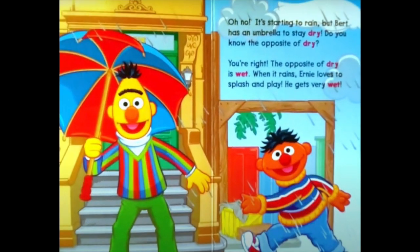Oh no, it's starting to rain! But Bert has an umbrella to stay dry. Do you know the opposite of dry? The opposite of dry is wet. When it rains, Ernie loves to splash and play — he gets very wet. Dry? Wet.